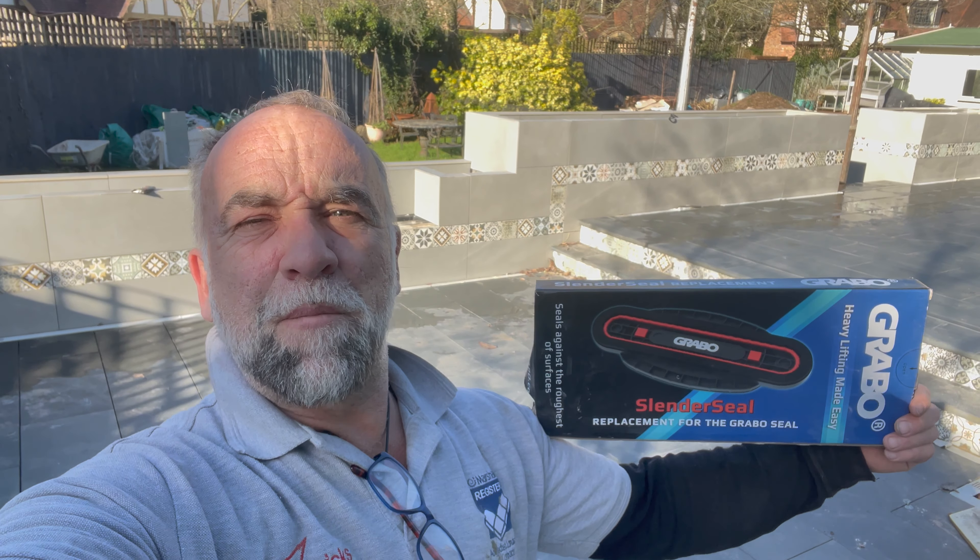So this is a collaboration video between myself, Tidy Bricks and Grabo. Get yourself a slender seal, it's awesome.